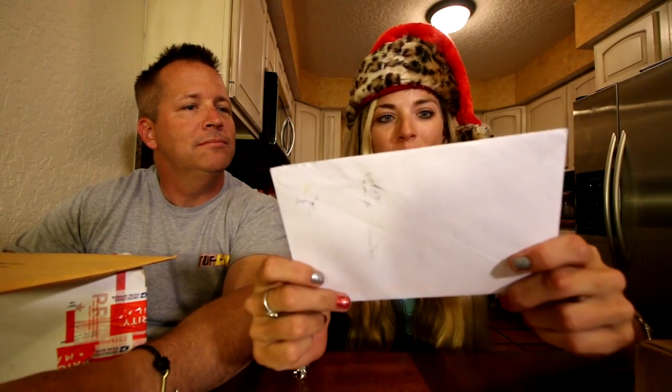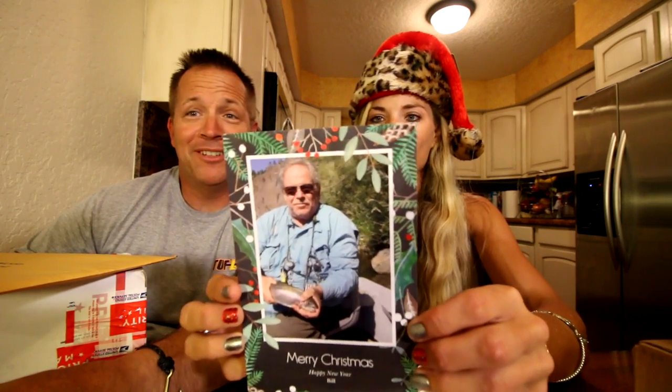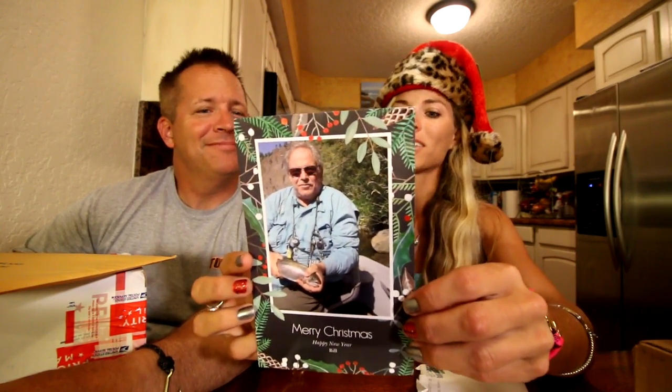My first letter is from Bill Thomas from Charlotte, North Carolina. He's got a nice card and wrote a lovely letter on the back: just wanted to say hi and how much he enjoys the YouTube broadcasts. Thank you so much, Bill! You can send us Christmas cards too, even if they're late.